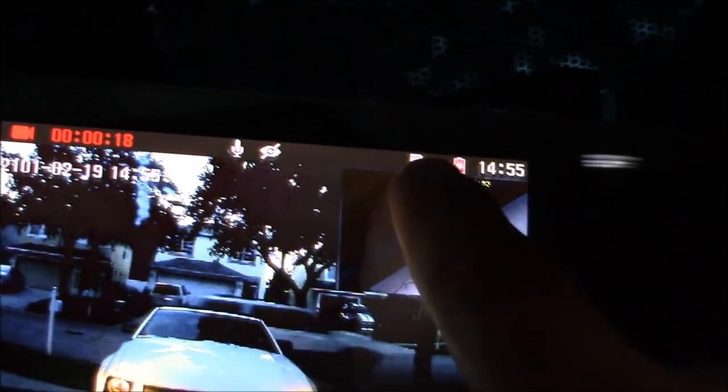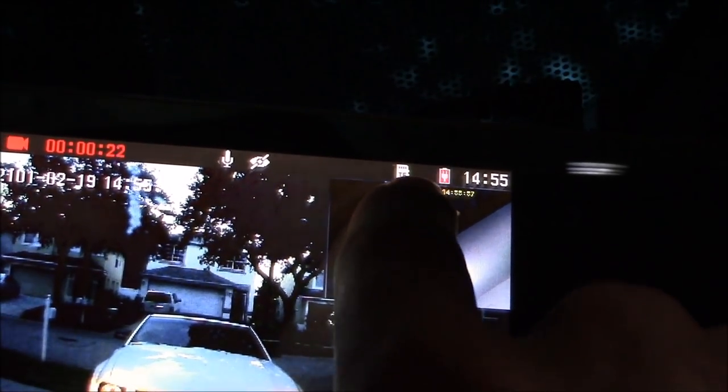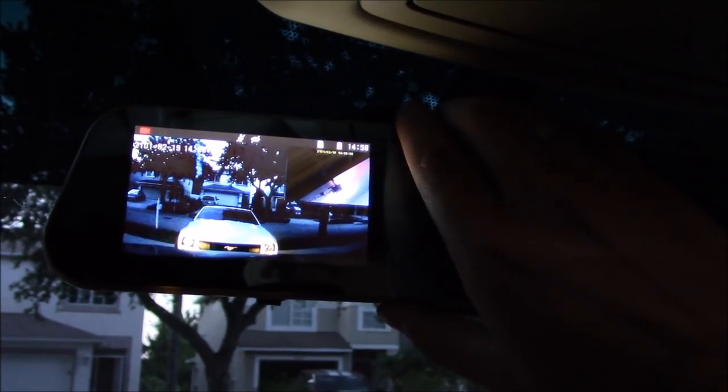Right here is the recording icon. The microphone is turned on. Here's your micro SD card indicator — that tells you there's one inside the rear view mirror. This blinking battery light indicates that it's right now charging the battery in the rear view mirror. This is the time. This is the backup camera, and this is the dash cam. Let's go ahead and stop the recording.